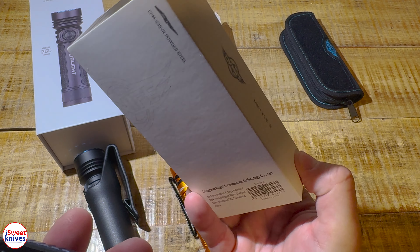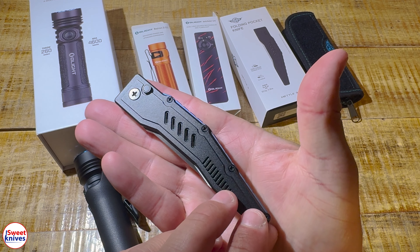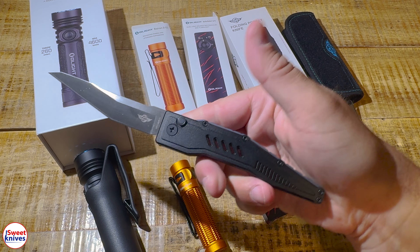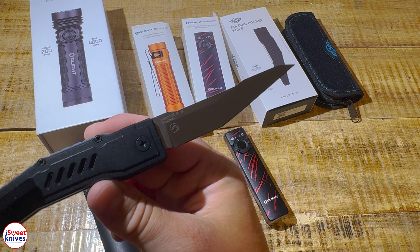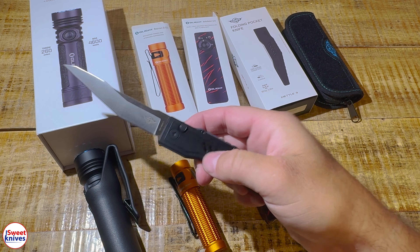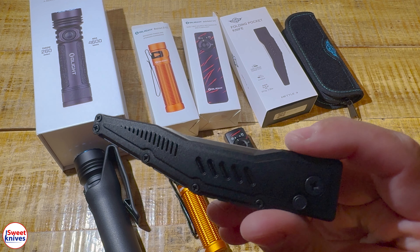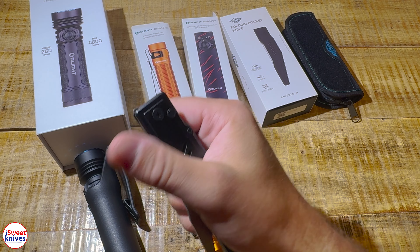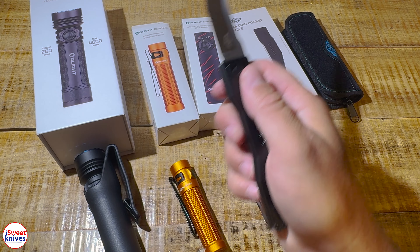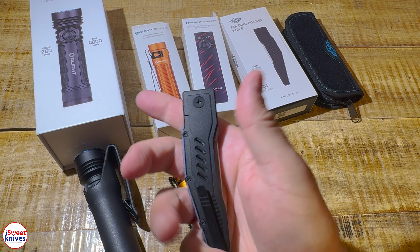A brand new one that just came out is the O-Knife Metal 3. I had not seen one of these before until I picked this one up. It's a cool little knife — you just push that button and flick your wrist, and voila, it comes out like that. Look at that blade shape and design — very interesting. It kind of reminds me of some of the ZT knives. It's made out of S35VN steel, and it's got a nice clip.